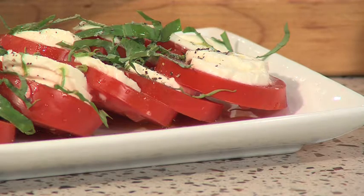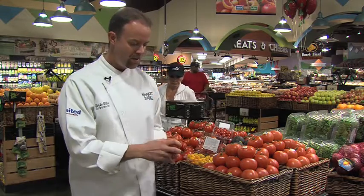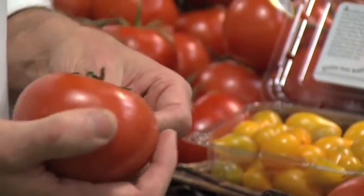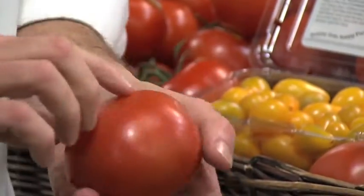It's tomato season, and today we're going to be featuring fresh tomatoes. I'll be making an insalata caprese and an heirloom and feta salad. When you're looking for a tomato, you want to make sure it's got a really nice firm texture — not too soft. You want it fairly heavy for its size and a nice bright color.